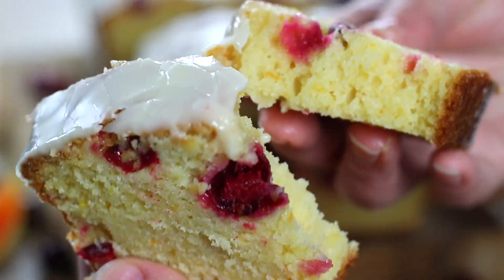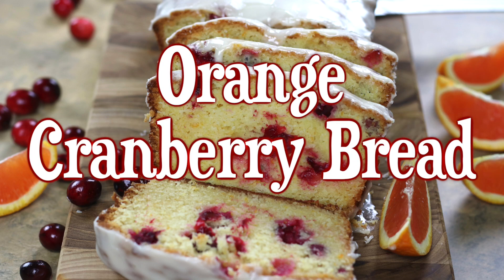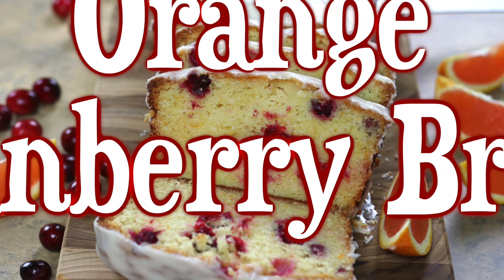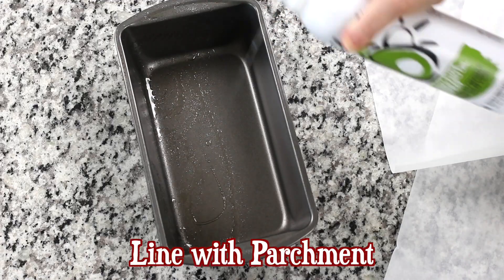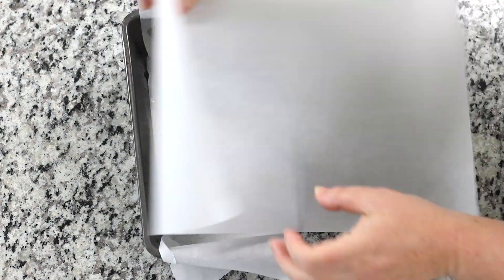Hello friends, this is Heather the Fed Up Foodie. There is nothing quite as wonderful as a fluffy and flavorful quick bread like this orange cranberry bread recipe. My husband and I absolutely love eating this cold with a hot cup of coffee. So here are a few tips to make this easy quick bread from scratch.